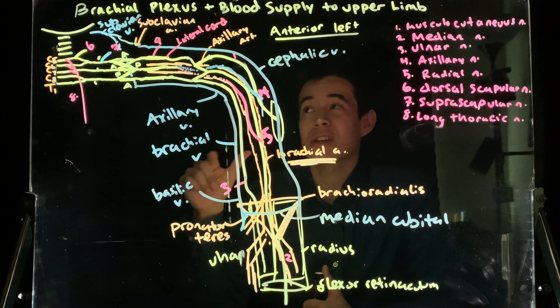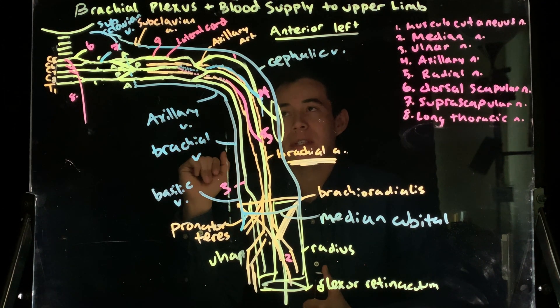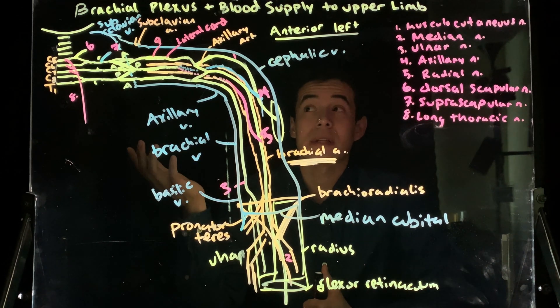Let's go ahead and jump into it and see where we left off. We had this diagram in front of us and we're filling in the branches of the brachial plexus and trying to fill in blood supply as well.